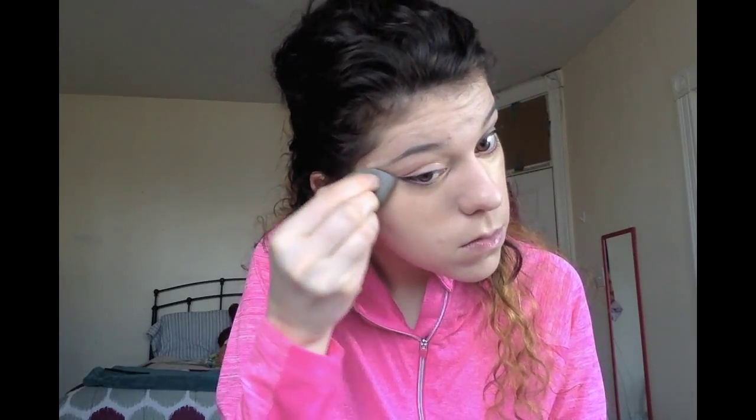You want to make sure that you're putting it on the way I am right now, because you don't want it to be obvious you're wearing it. If you do a triangle shape it looks a lot nicer once it's blended out. So now we're just going to blend that out with the Beauty Blender.